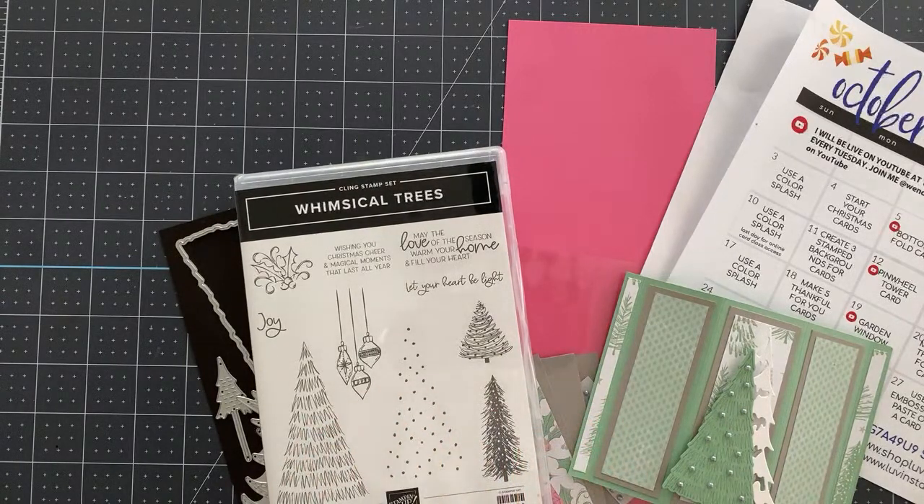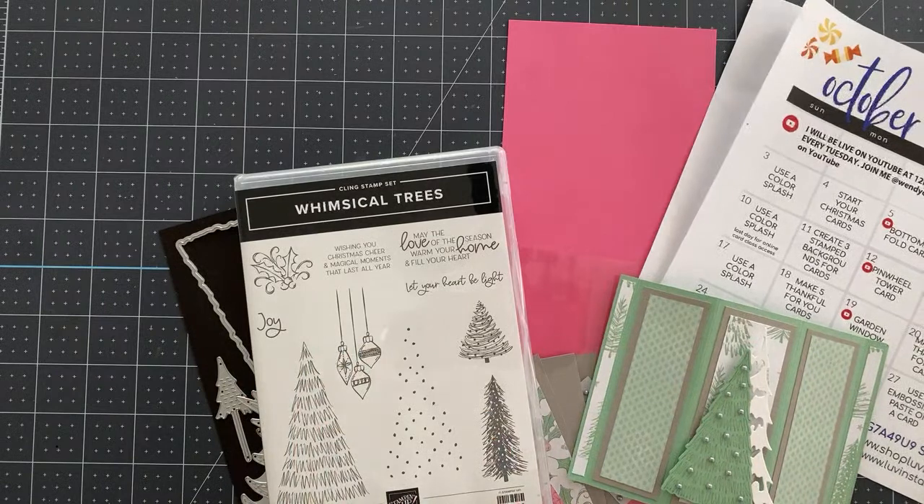Today is October 19th, 2021, in case you're watching this in the replay. Tomorrow, October 20th, 2021, Stampin' Up is doing a 24-hour sale — 15% off select stamp sets. There are a lot of them going to be on sale, which is really exciting. I wish I could print it, but I'll try to pull a few of the stamp sets here in a minute so you can see them.